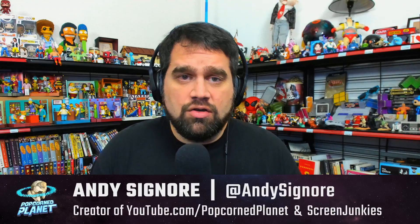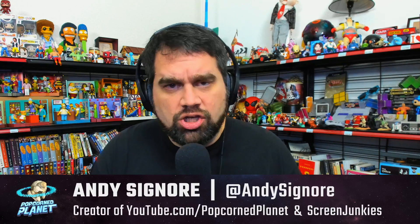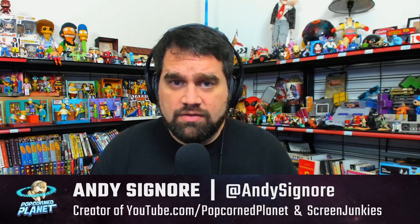Hello everybody, welcome to Popcorn Planet. I'm Andy Signor. We've got some interesting news coming in from the Diz Insider, which has gotten some good leads on things. This is a project I've heard from multiple sources that's been in development for a while. It makes sense given Disney's live action trend to redo all of their movies.